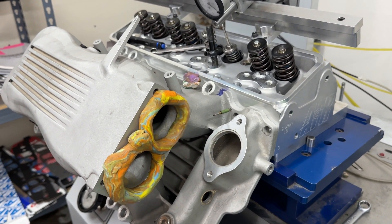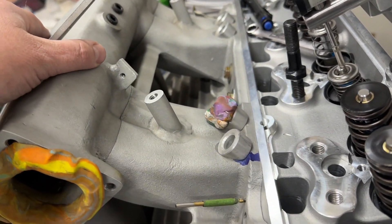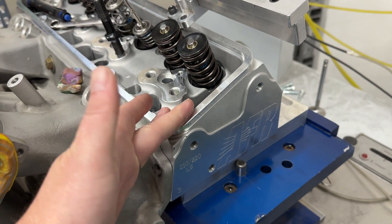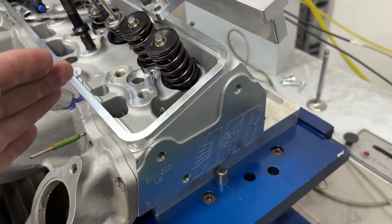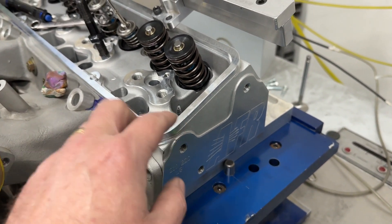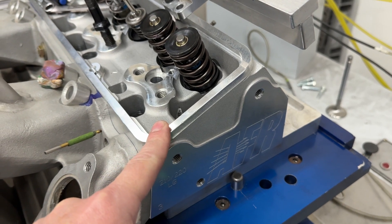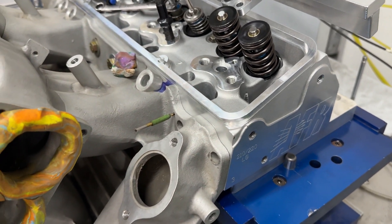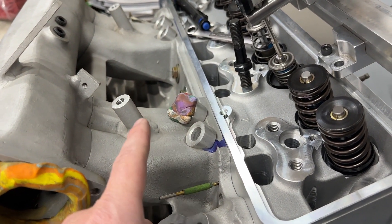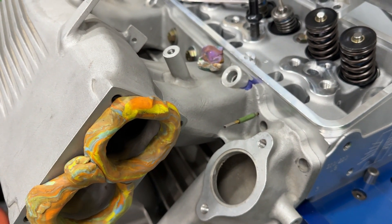I got a hold of the customer, and he told me he was sending this intake manifold and he wants me to port match it, but he also wants me to do a bunch of things. He wanted me to flow the heads — obviously, because one of the benefits of ordering heads from me is I flow every set of heads you buy, so you get an actual flow sheet. That's really important especially in today's video, because these AFR 210s are the highest flowing AFR 210s I've had on my bench. He also said he wants me to flow the intake with the injector in and with the injector out, and after port matching it.